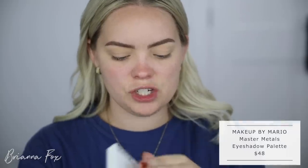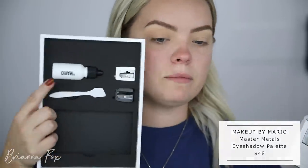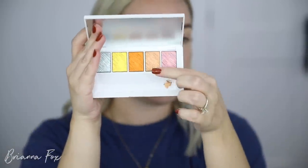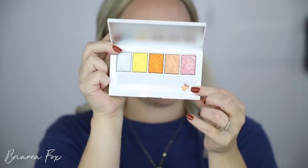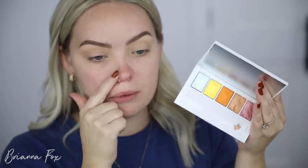They're primed and set with powder — they're ready for eyeshadow. He came out with two different eyeshadow palettes; I'll be using both today. He also came out with a chrome palette — the Master Metals eyeshadow palette. He came out with a mixing medium and spatula so you take a little bit of product and mix the mixing medium with it to create a super metallic look. You can also mix the colors together. This is something I probably won't use that often, so I just wanted to show you quickly.